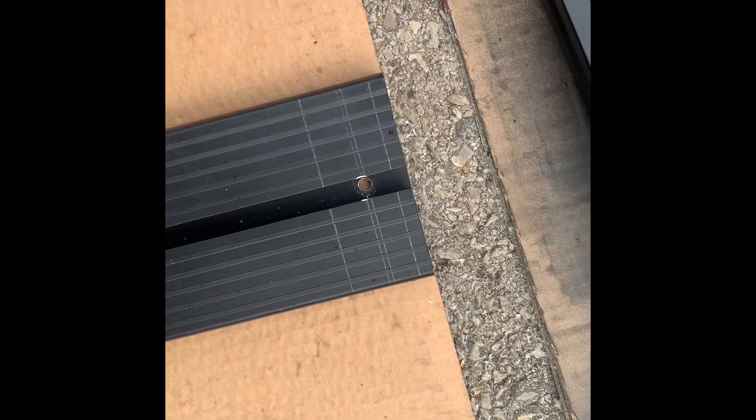I made new holes and then I put the washers in this aluminum profile, and I'm going to screw the aluminum profile to these supports.